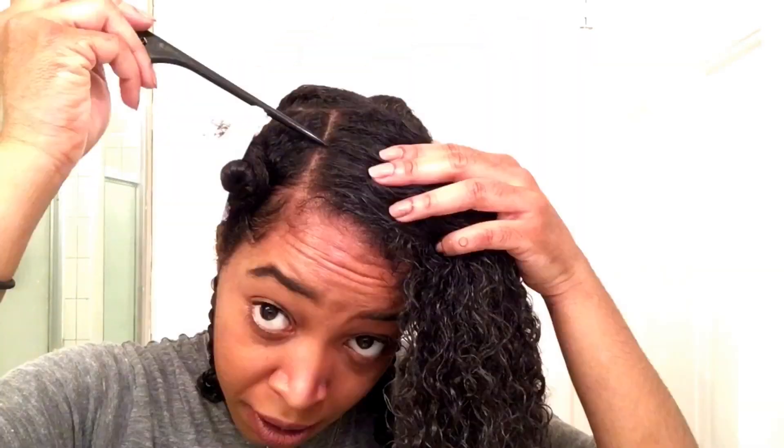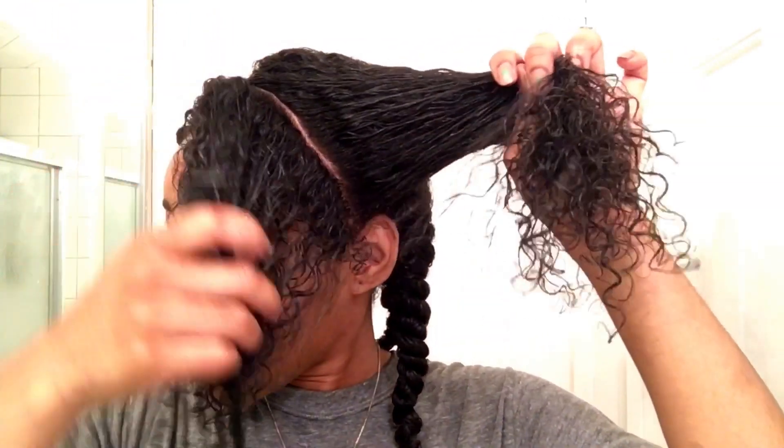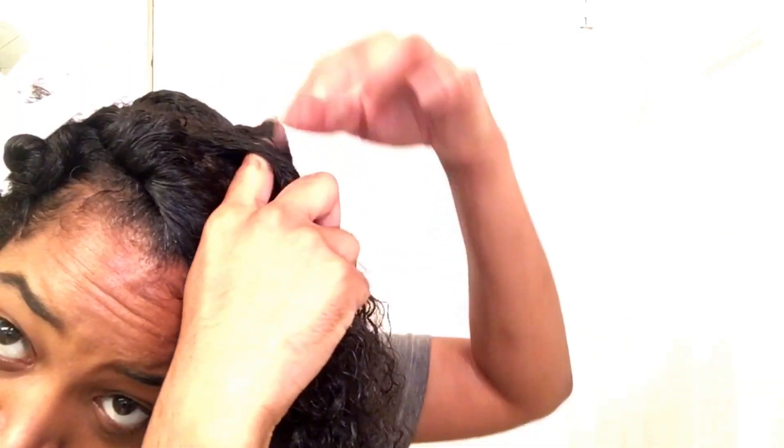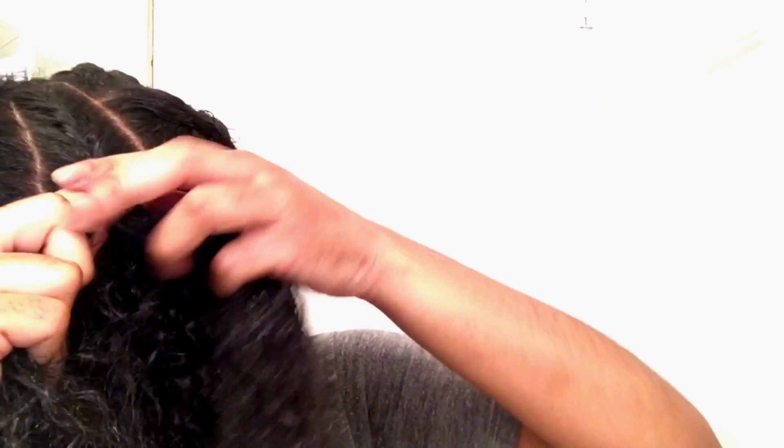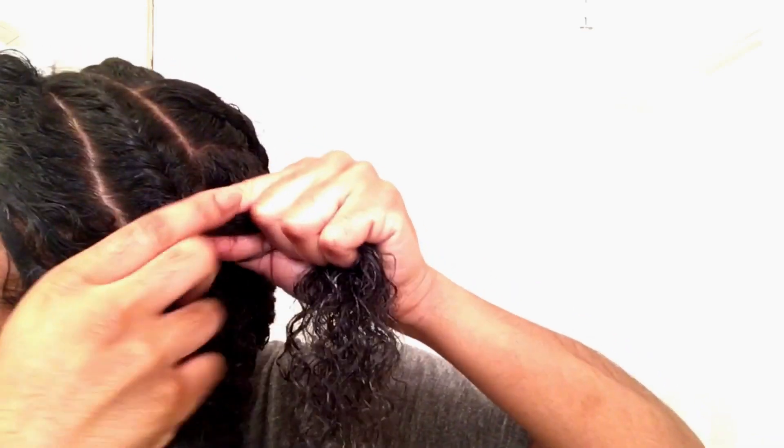If I would have moisturized my hair at the same time, the front would have been dry by now. The back was done vertically; the front will be twisted horizontally down towards your ears.